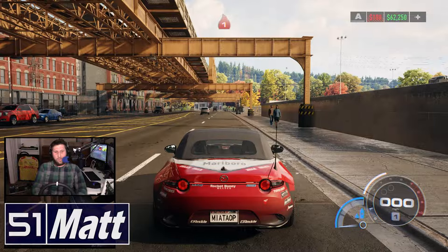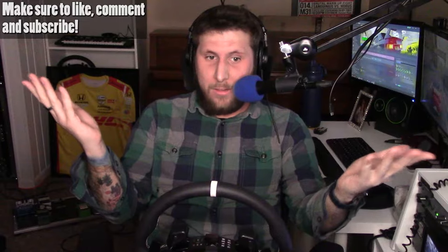Hello and welcome to the channel. My name is Matt and welcome to Need for Speed Unbound. I didn't want to be that one person that always played Need for Speed Unbound, but apparently a million of you decided to subscribe in the last like three weeks because of it. So thank you all for subscribing. Let's get into it.